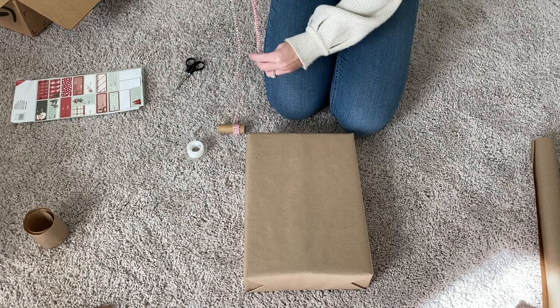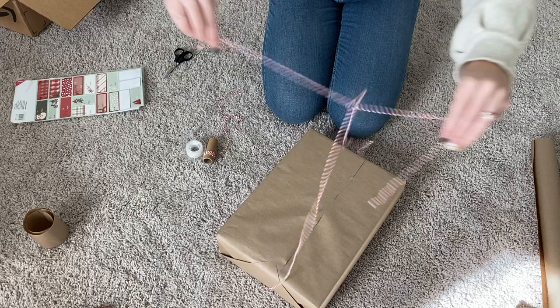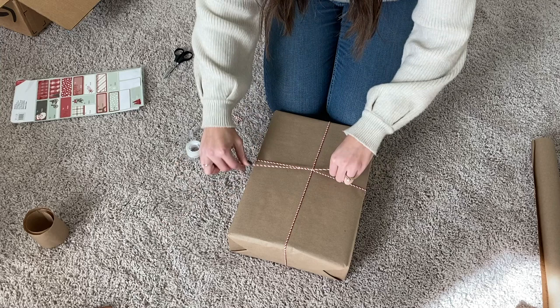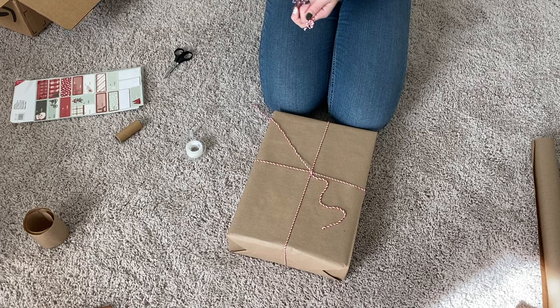So here I am just measuring out some twine. I don't really measure very well but I just kind of eyeball it, and then I tie it around the back of the present. That way I can bring the strings back to the front where you'll see it, then I tie a little knot and use the little finger technique to make sure it's nice and tight around the box. Then I make a knot and go ahead and make another little bow to tie onto it.